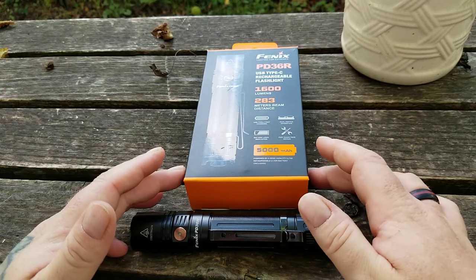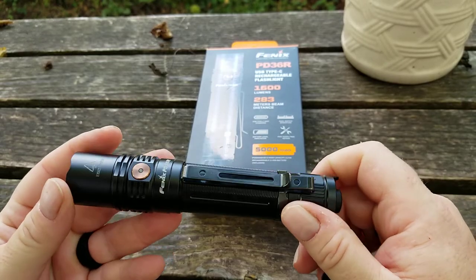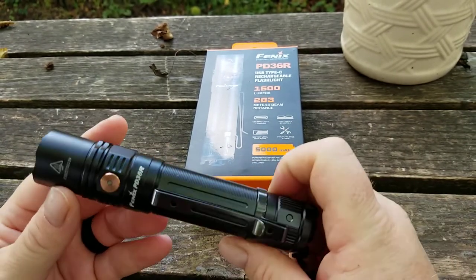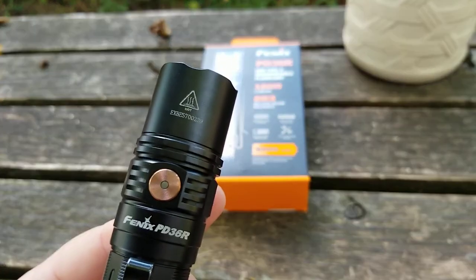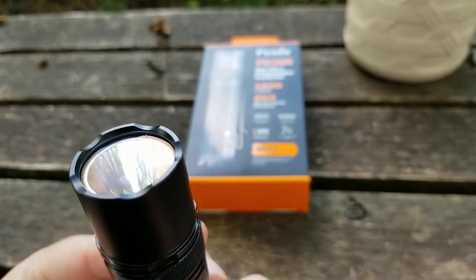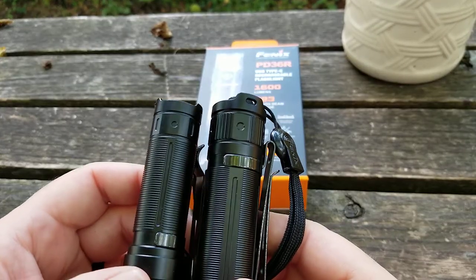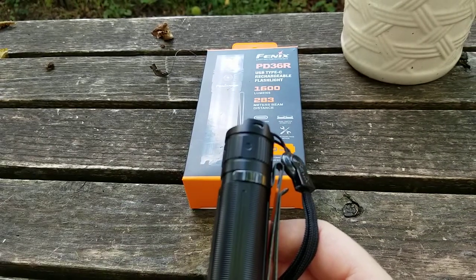Based on what I've seen and the beam shots, this is an extremely well-balanced light. It's not the biggest thrower and not the biggest flooder, but it's all about balance. The finish is typical Phoenix — really good quality machining, just beautiful. You'll notice distinct similarities in the machining work and finish between the E30R and this light. It's like the E30R is its baby brother.